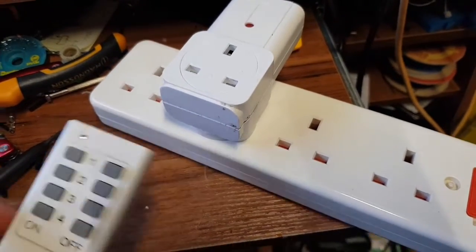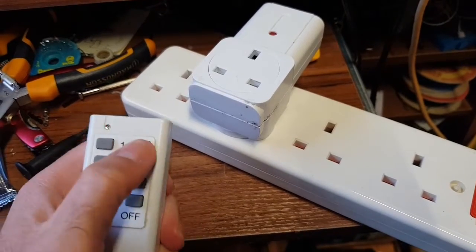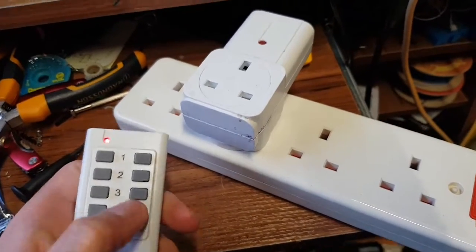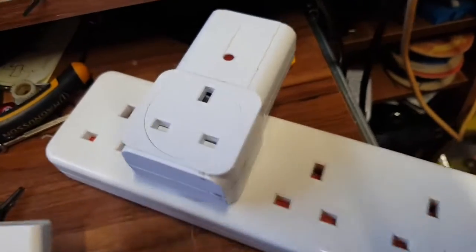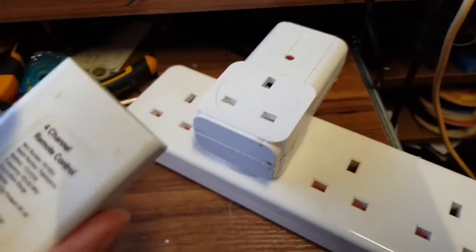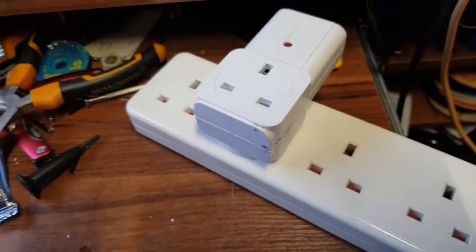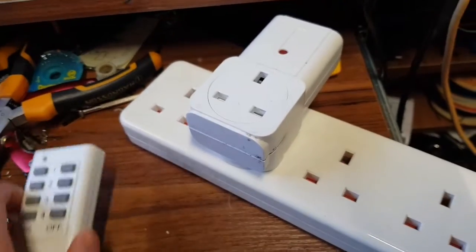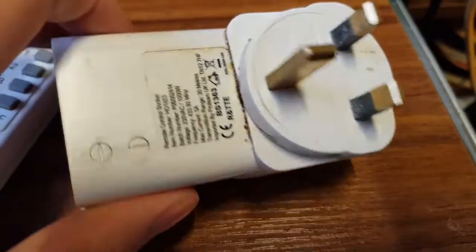Hello YouTube. Today I've got one of these plug things with remote control. The idea is you can do that and it turns whatever you've got plugged in on and off. But as you can hear, it doesn't work — it should be on channel two and there's no relay clicking. So it's broken. We assume the remote is working because the light's on. Let's have a look at the plug.